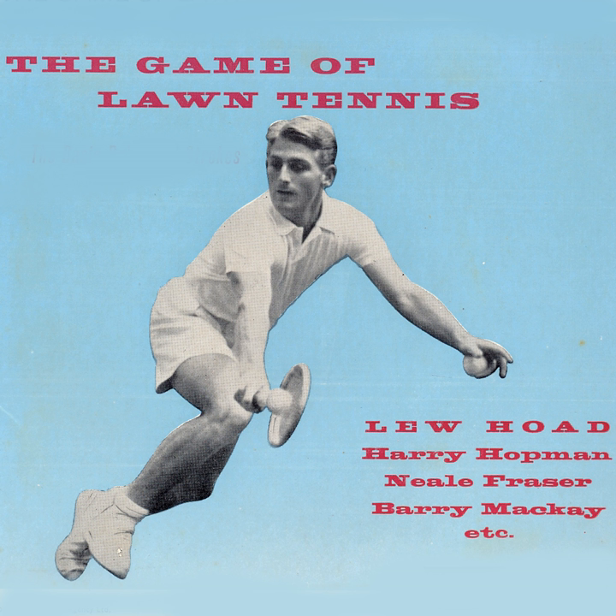How old are you, Alistair? I'm 12, Mr. Hayd. How long have you been playing tennis? I've only just begun. Well, that's good. How do you hold the racket on the forehand?